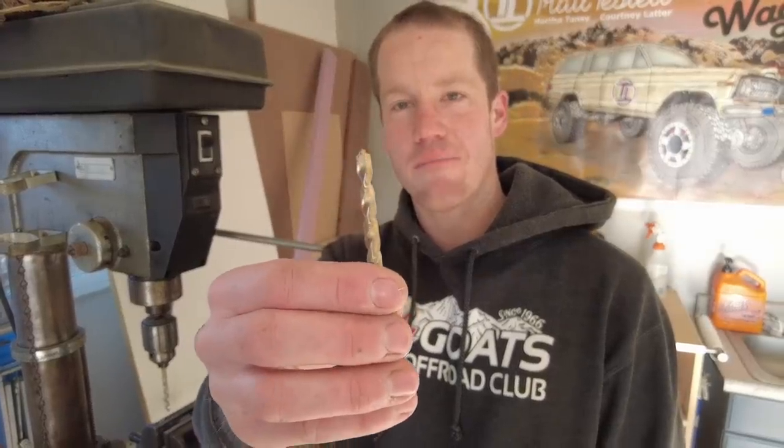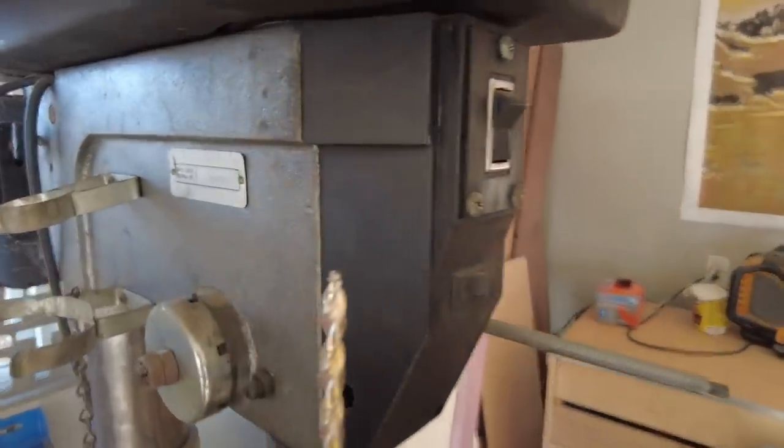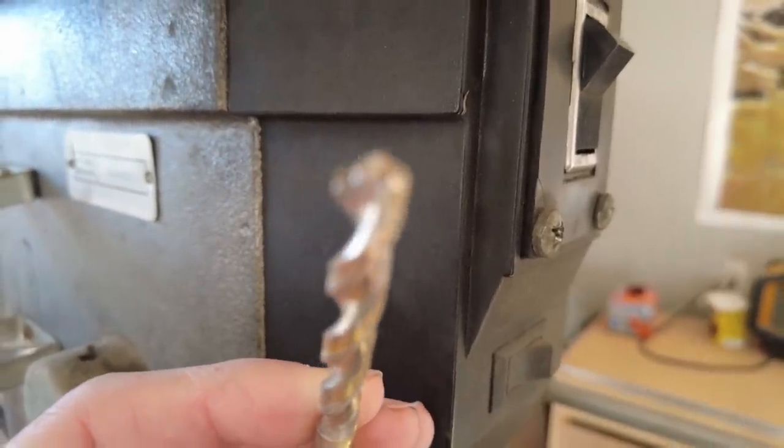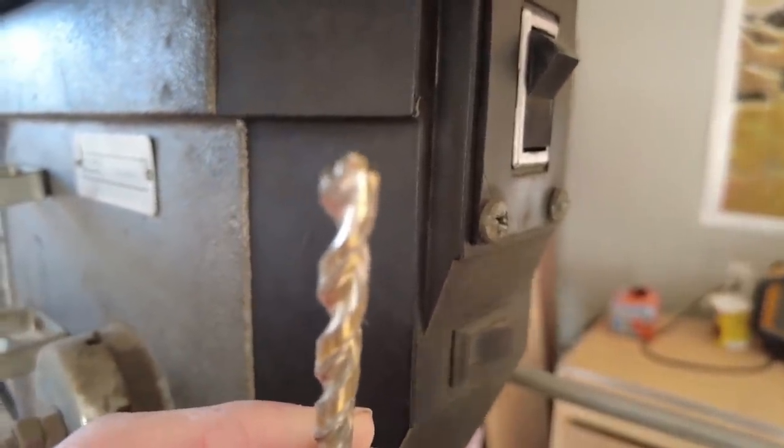Aside from the step bit, my other favorite type of drill bit for drilling in metal is actually these DeWalt pilot tip bits. I like the ones that say titanium on the package. I've tried all sorts of expensive drill bits and I've just had the best luck with those. They're also inexpensive, so if you wreck them trying to drill into something with your hand drill, it's okay.